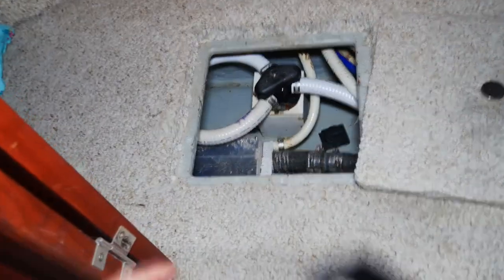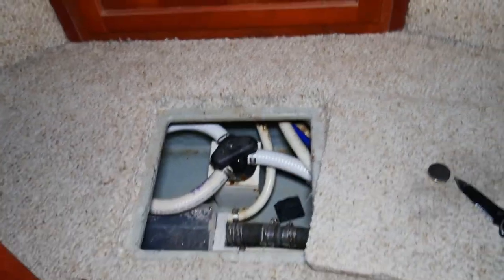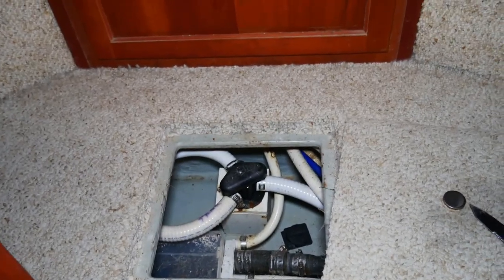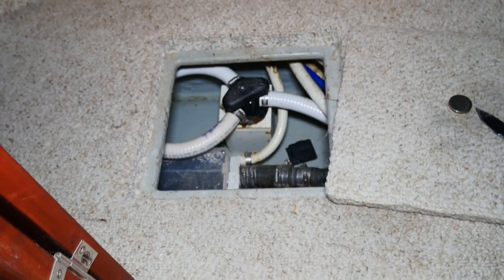In here is our holding tank. We have to go under here with a flashlight and look at the tank and see how high it is. It's high enough, we need a pump out. I don't think I've ever made a pump out video, so we're going to make one.